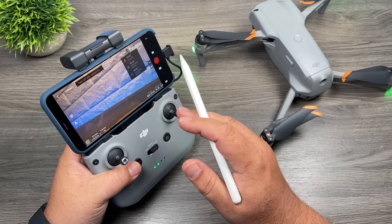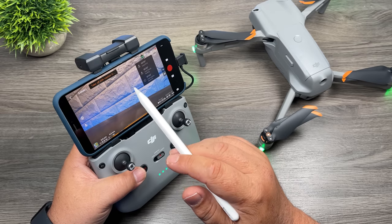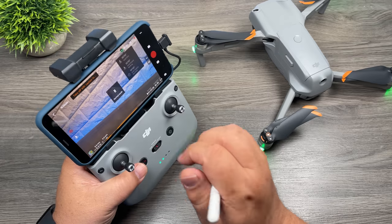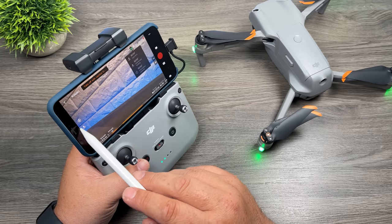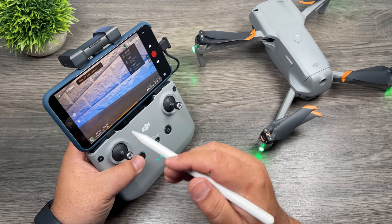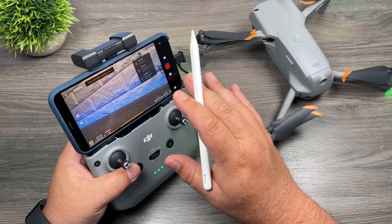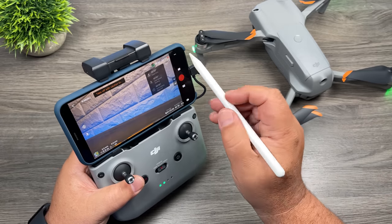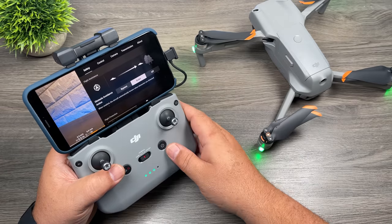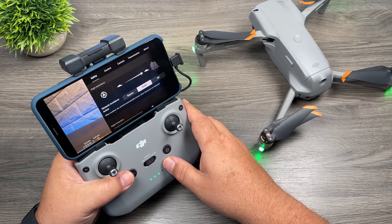The battery information shows how much time until the drone returns home automatically, how much time before it's forced to land, and how much time until the battery is completely depleted. At the top of the screen it indicates when it's okay to take off — right now it says 'take off with caution' because we're not connected to any satellites. Beside that it shows the flight mode. On the very left-hand side there's a circle with an arrow pointing up — that's our takeoff button, and when flying it becomes our return to home and land button.